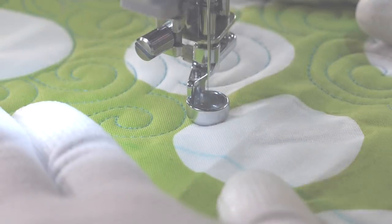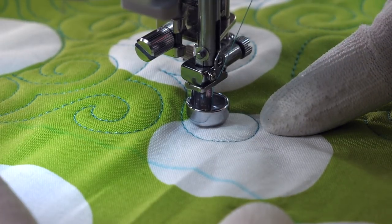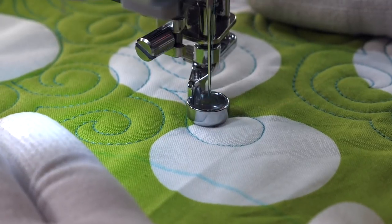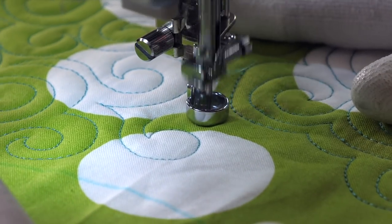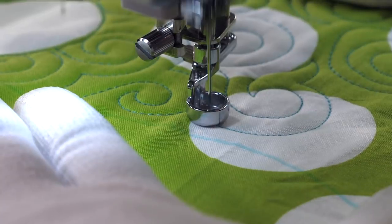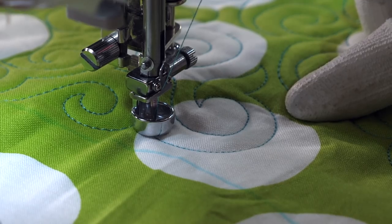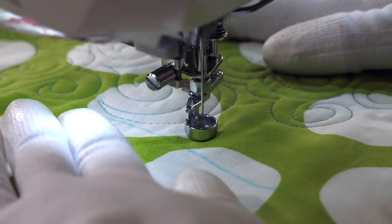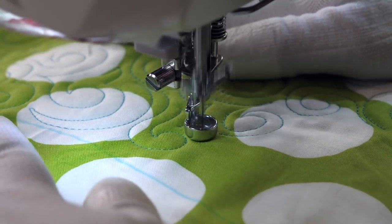Now let's learn a variation of the basic swirl where you can quilt it into irregular shapes by just adding a little hook. It's gonna start the same way with a line that curls in on itself. However, before I finish the swirl, I'm gonna quilt a pointy line that curves out, extending into space, and then echoes back, and then finishing the swirl. The swirl hook obviously is one design, but if you think about it in two steps it might make it easier — start with your swirl, but before you finish it go out into your hook, echo back, and then back around.